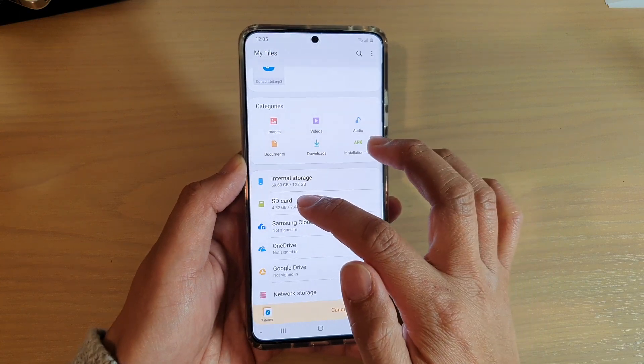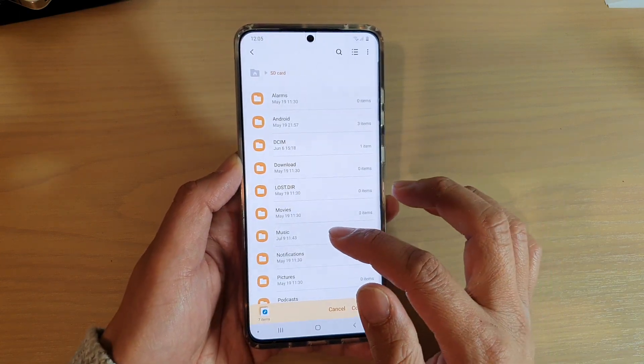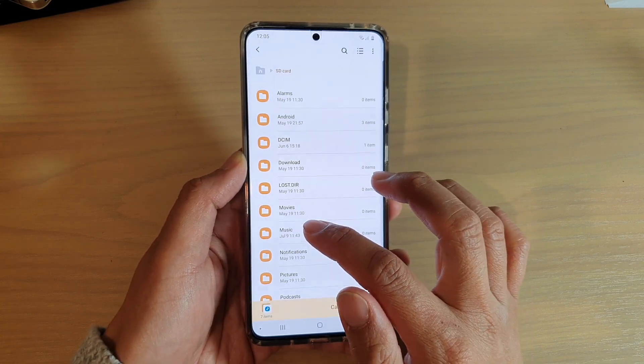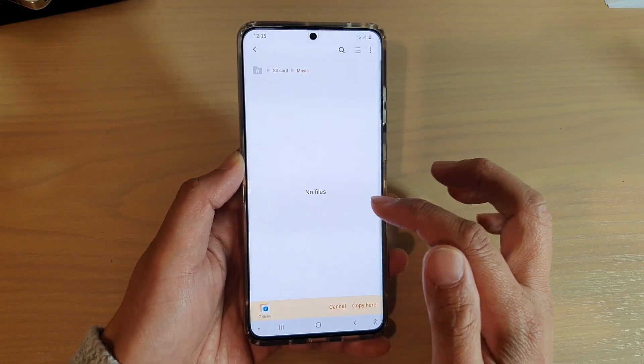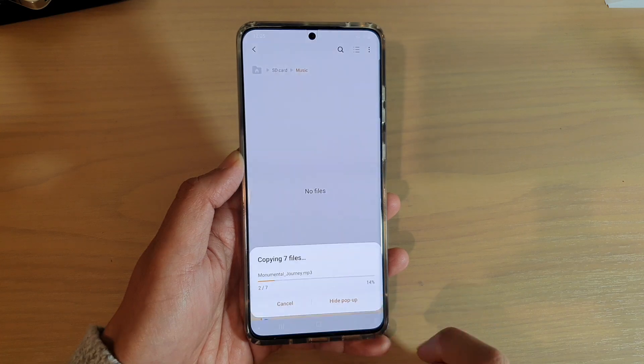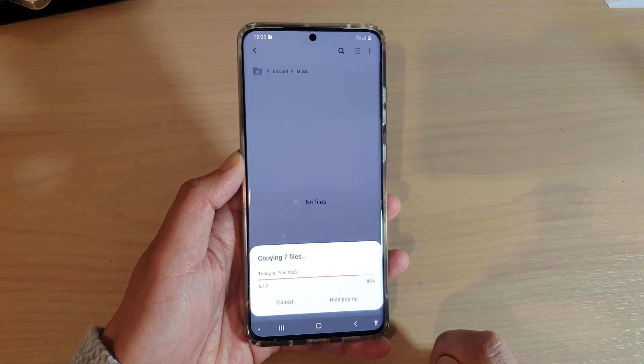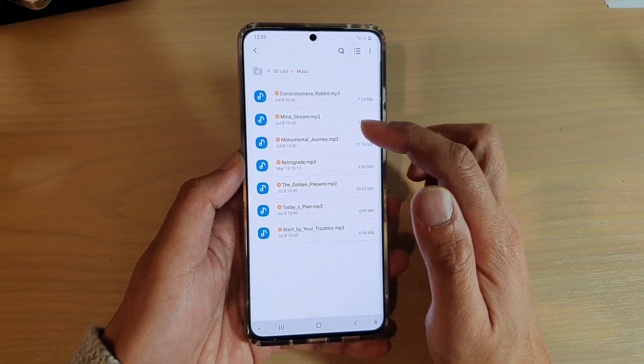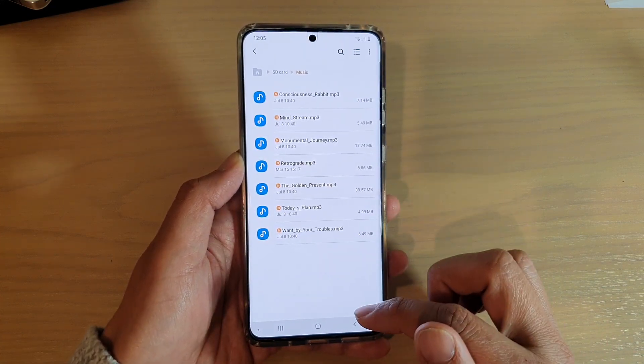Here we're going to tap on SD card and choose a destination folder. I'm going to choose the music folder on the SD card and tap on copy. That will copy the files over — you can see it has copied seven files over to the SD card.